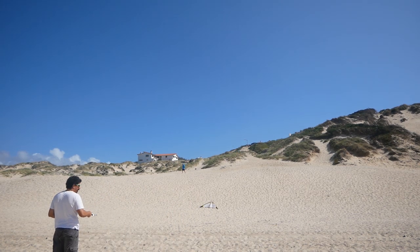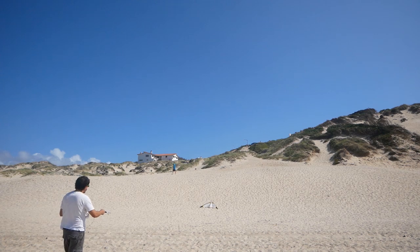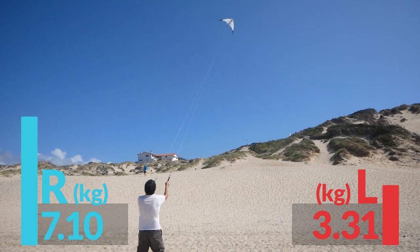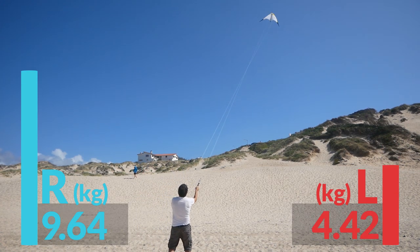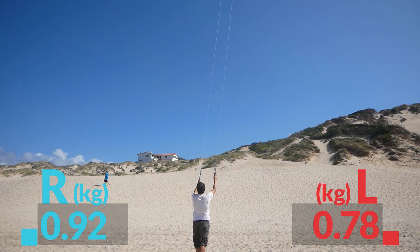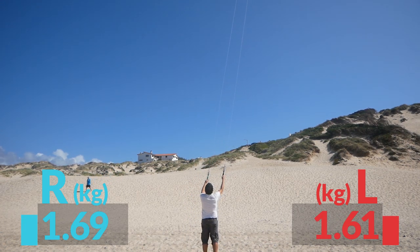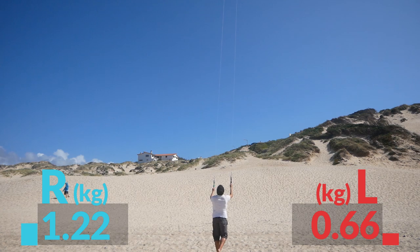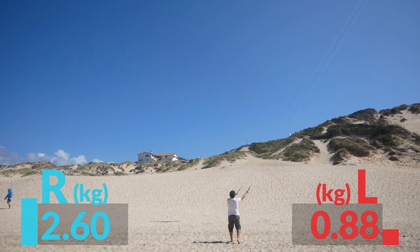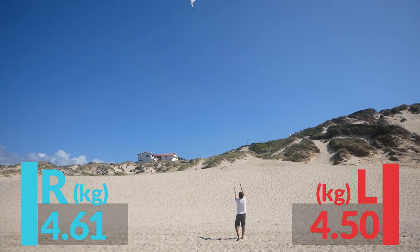I was a bit reluctant as it's hard to do everything and film, but it works. I had a couple of twists in the line, which are easy to get out. It was very windy, so I was trying to stay out of the power zone because I've had one of these lines break before — good for testing that it's windy, but it might be a bit on the limit for the kite.